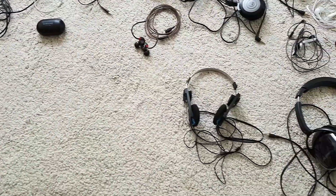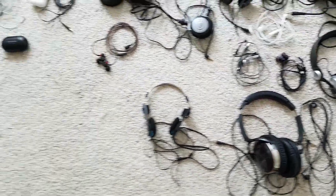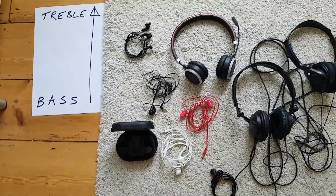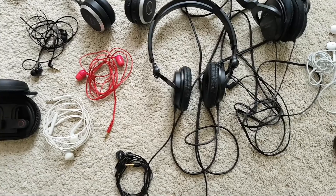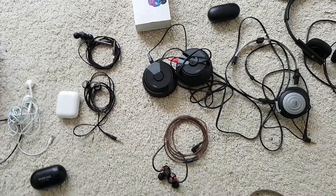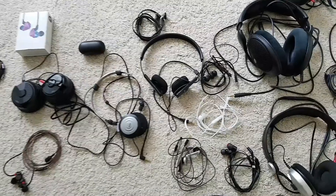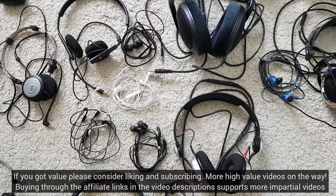Who knows — this could be the start of your own sound modification journey, with an appreciation that manufacturers who have no choice but to manufacture one version of each product aren't necessarily the sacrosanct arbiters of sound quality. Reworking your existing audio gear rather than buying new is good for the environment too. Why not check out my other videos on equaliser apps, earphone tips, and sound shaping for more free and cheap ways to get the most from your existing earphones and headphones.